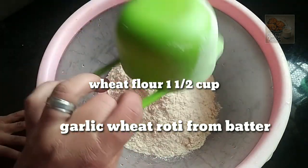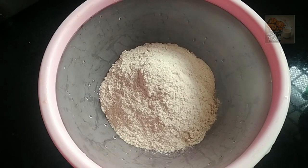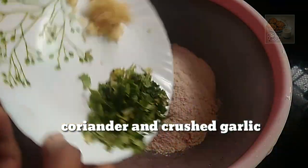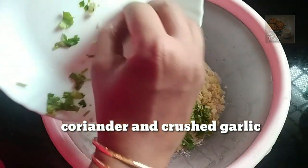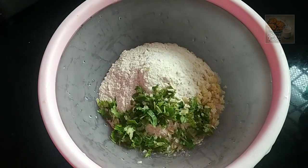I am going to put one cup in a bowl. We are going to put a 10-12 cup of garlic. We are going to put ginger garlic paste.